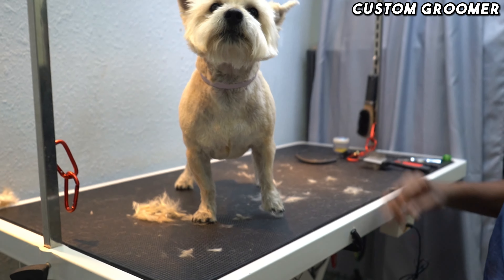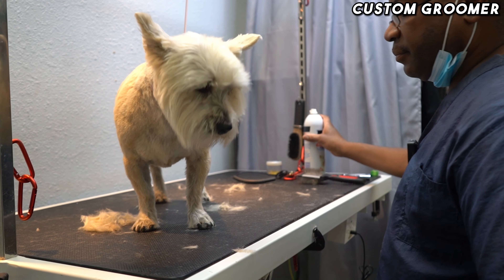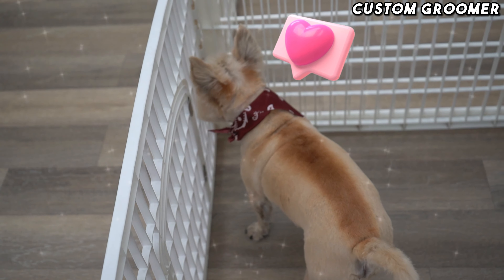Today's guest is going to be Louie. He's a Cairn Terrier. Louie is going to get a number five all over with a teddy bear head. He is a double coated dog, so I'm going to take his coat down just before the second coat. So I hope you like the groom.